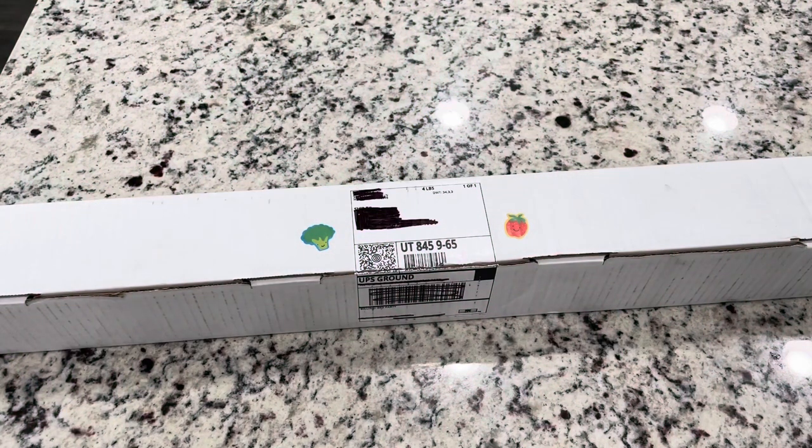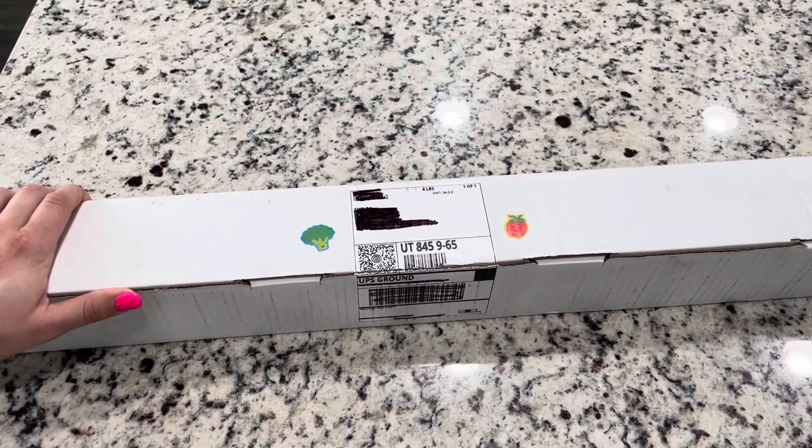Hey guys, it's Lindsay with Emeralds and Fairy Lights, and I'm so excited to share this unboxing with you today. This is my very first painting I'm actually getting from the Jaded Gem Shop. I've ordered cross stitch conversion patterns from them, but this is the first actual painting. Jade the Tailor has started her own diamond painting company.